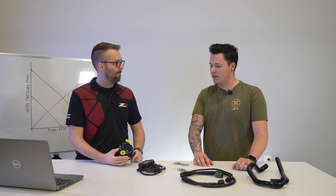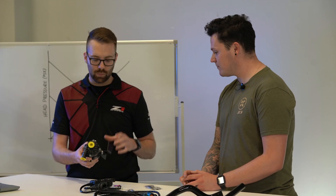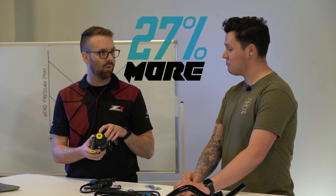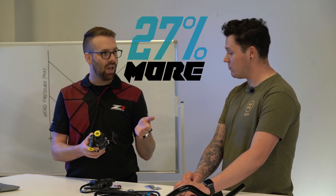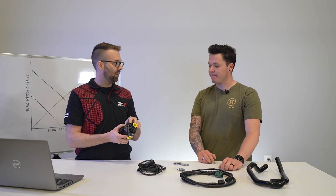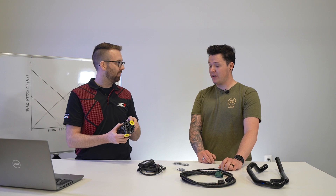How much bigger is this one from the stock one? This pump by itself flows 27% more than a single factory pump. And relative to a Red Sport system, which has two pumps, this nearly matches the capacity of a Red Sport system.